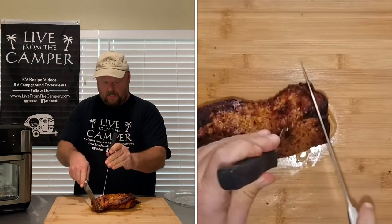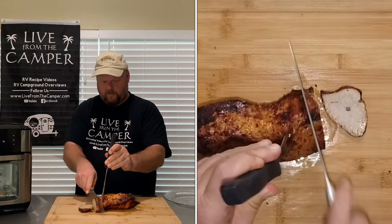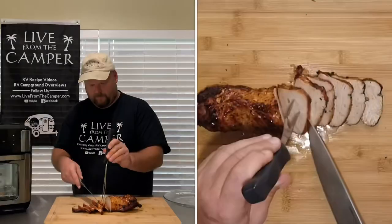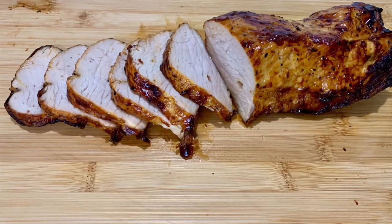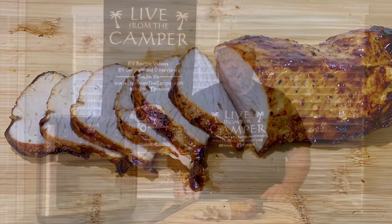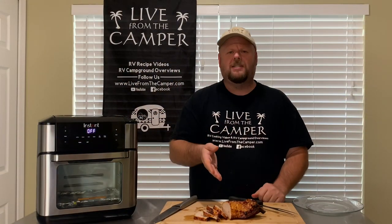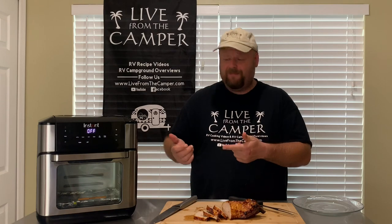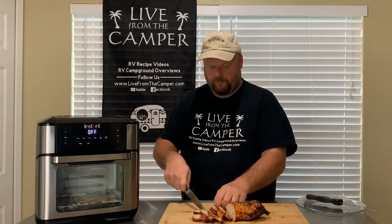Let's slice into this bad boy. Oh, that looks perfect. I can't believe that only took 30 minutes in the rotisserie. You know how long it takes in the oven to get something that tender and juicy and cooked all the way through? It's at least an hour, an hour and a half. In 30 minutes? Man, this machine's amazing. Smells good. Looks good. It tastes good. Super juicy and tender on the inside, nice little crust on the outside. That mesquite barbecue tastes amazing.